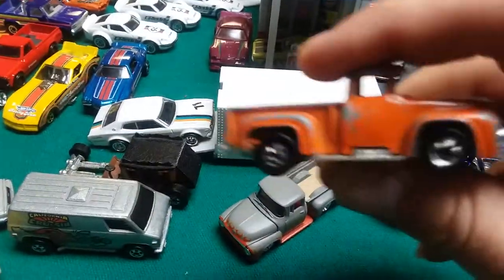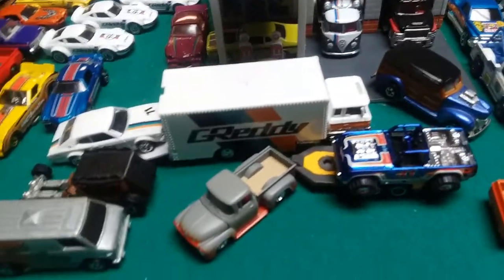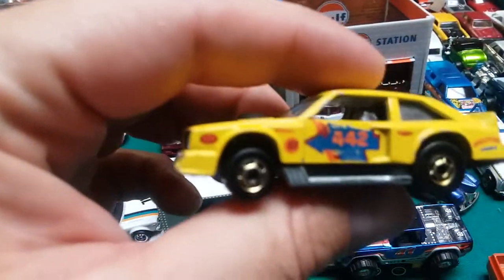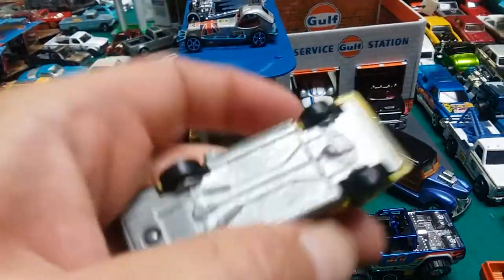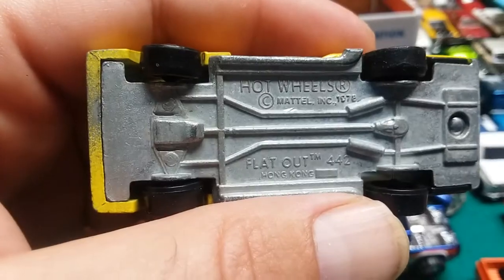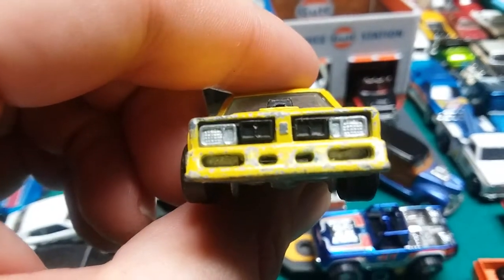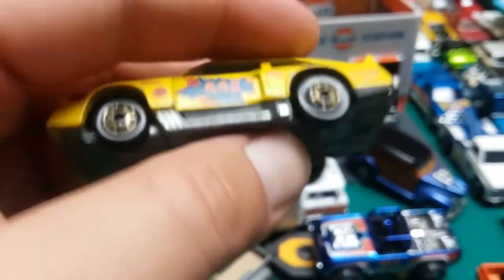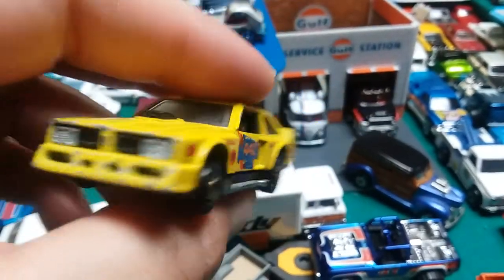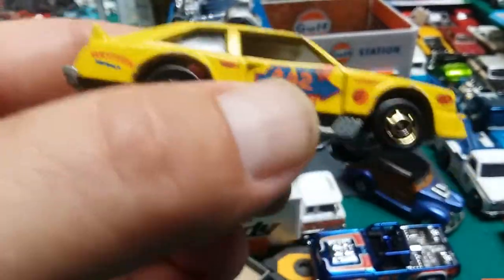I also have it here in orange. Next, let's do the Flat Out 442. It's based on an Oldsmobile — it has the Oldsmobile emblem on the front. But again, this isn't a car that you could go to the dealership back in the day and pick up. It's obviously modified for racing. So, real casting or fantasy casting?